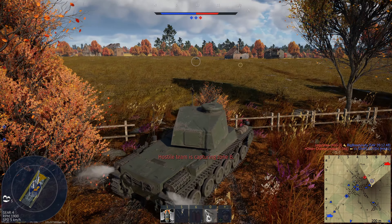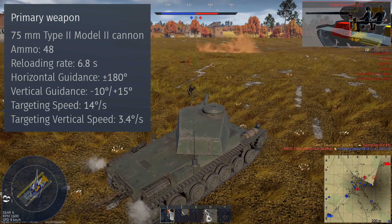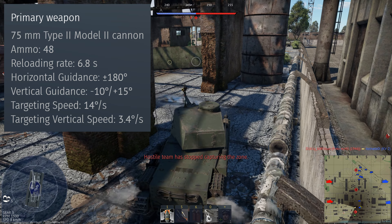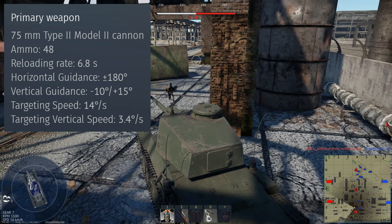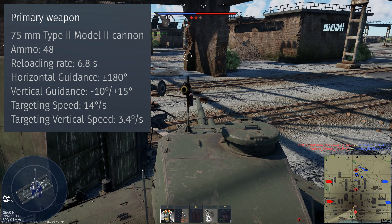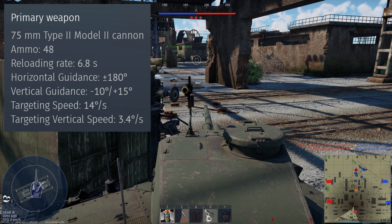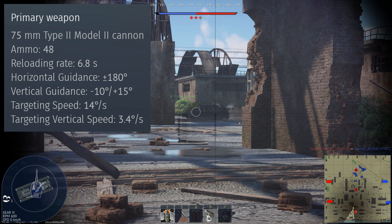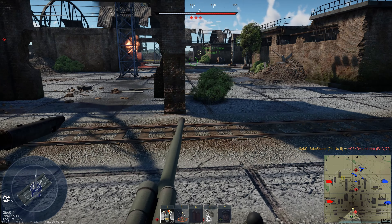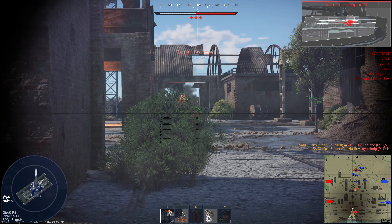Enough of the negativity — let's move on to the positives. The gun. The tank is armed with a 75mm Type 2 Model 2 Cannon. It comes with 48 rounds of ammunition, with no first stage ammunition rack, meaning all your reloads will be a similar speed. Notably for a tank of such a low battle rating, it has pretty good vertical guidance, with minus 10 degrees and plus 15 degrees of gun elevation and depression. Because of this good gun depression combined with the tank's rather tall stature, you can look over and shoot over quite high objects, especially rocks and other cover. However, your turret armour is pretty bad, so don't try to trade shots. The tank also has a rather poor targeting speed of 14 degrees per second, which combined with the poor mobility makes the tank feel quite sluggish as you struggle to swing the gun onto a target quickly.